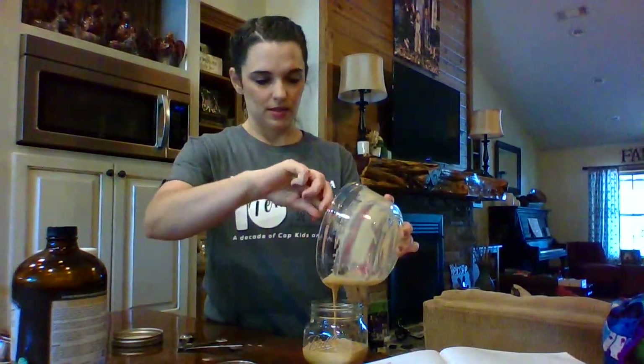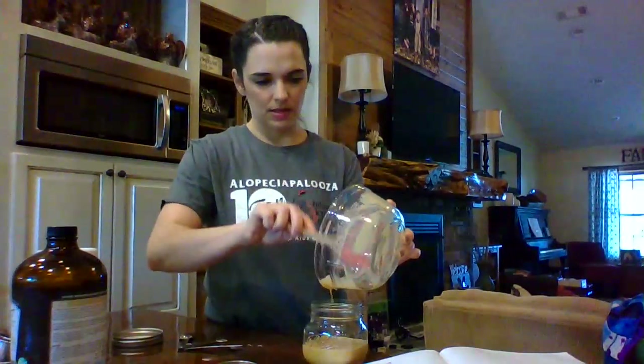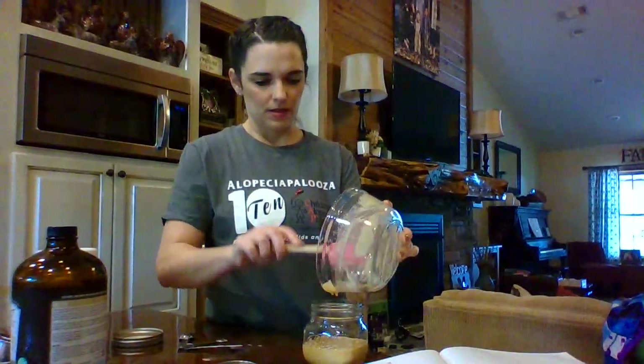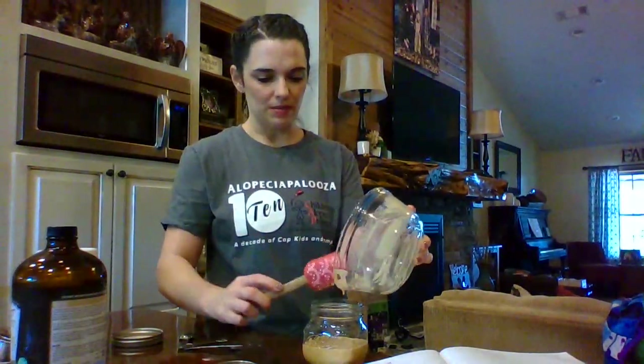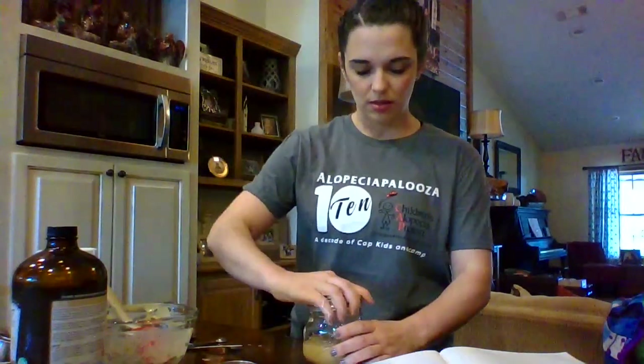Y'all, seriously, that took less than three minutes — that is amazing! If you've been a Trim Healthy Mama for long, you probably have all of these ingredients in your pantry. I'm so excited — be on the lookout for a picture of me enjoying this with a peanut butter and jelly sandwich or a sliced apple. That's how you make Peanut Junky Butter — page 481 in the Trim Healthy cookbook. Happy peanut butter eating, y'all!